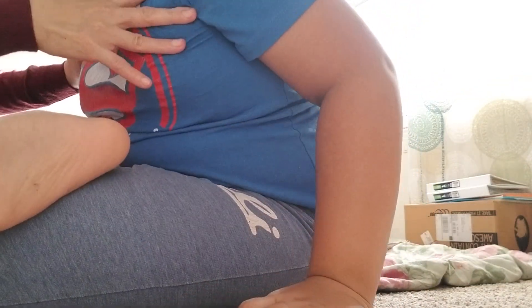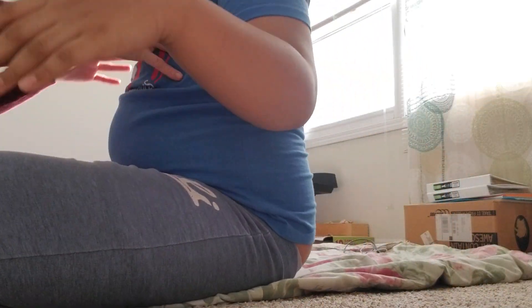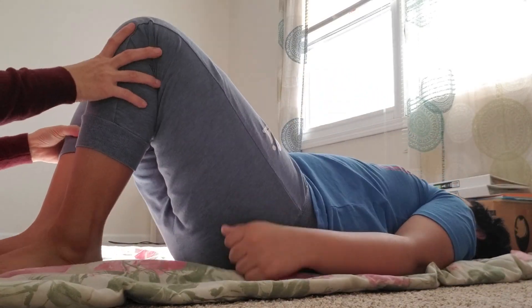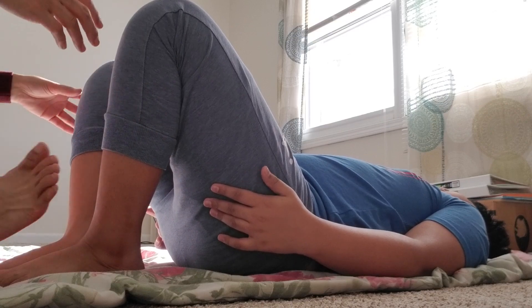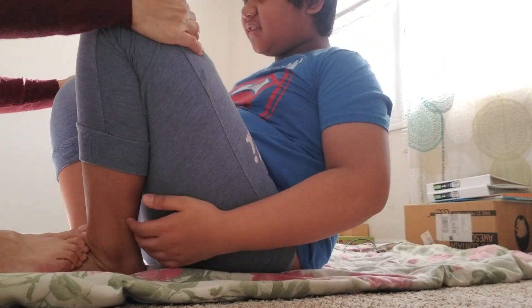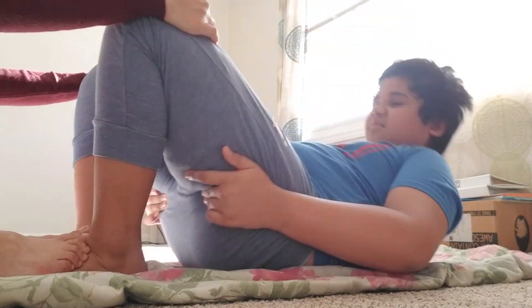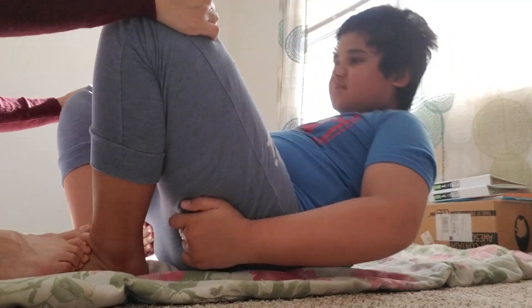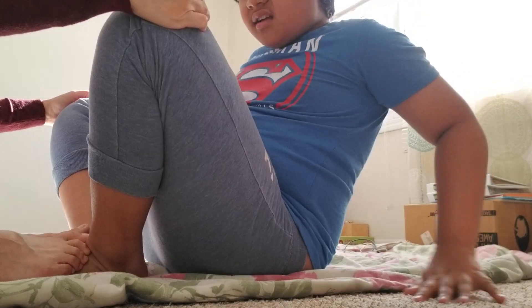Now let's work some more. Move here. Let's work some more. Good job. Yeah, lay down. We're not done yet. We'll do sit-ups. Okay? Now hold over here. All right. Ready? And up. One, two, three, four, five, six, seven, eight, nine, ten. Good job.